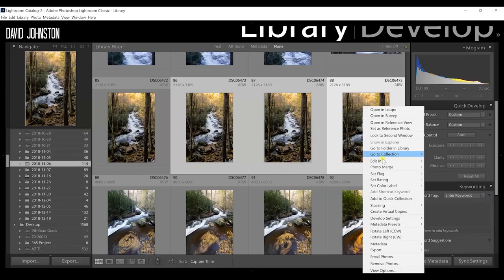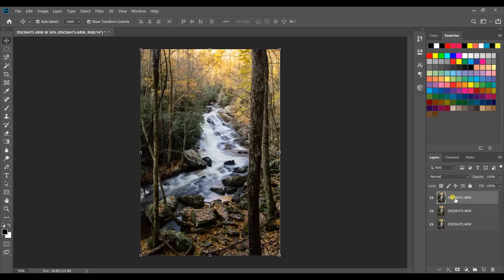The first thing you need to do is make a selection of the photos you want to stack. Select your first image, hold down your shift key and select the last image — that selects all three images. Then right-click on that selection and go to Edit In > Open as Layers in Photoshop. Don't choose Open in Adobe Photoshop, because that opens three separate files in three separate windows. We want Open as Layers in Photoshop so all the images load as layers in a single document.